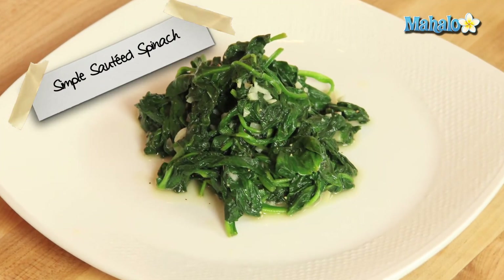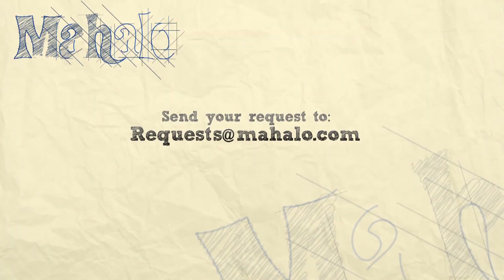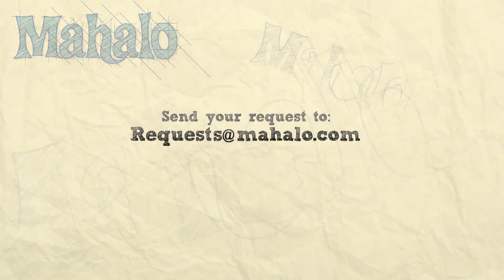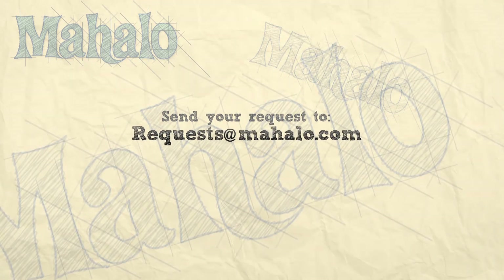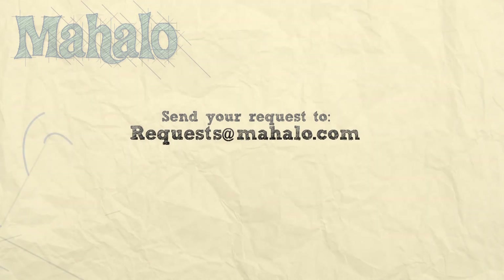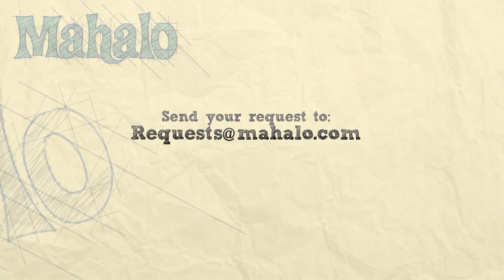So thank you Eating Well Magazine for such a fantastic, tasty recipe. There you have it — that's how you make simple sautéed spinach. Thanks for watching. Make sure to subscribe, and if there's something you want to learn how to make, send me an email at requests@mahalo.com. And don't forget to check out our other great videos.